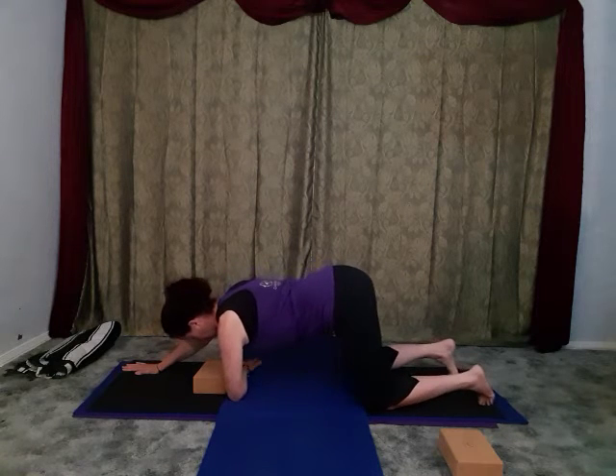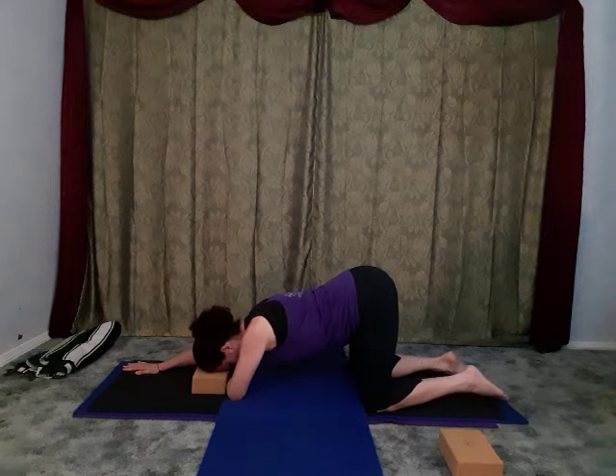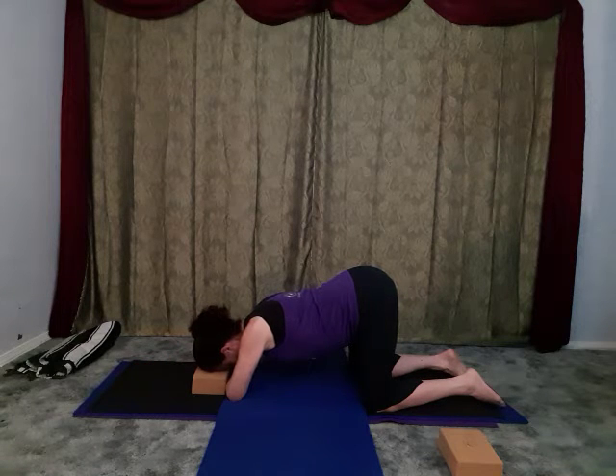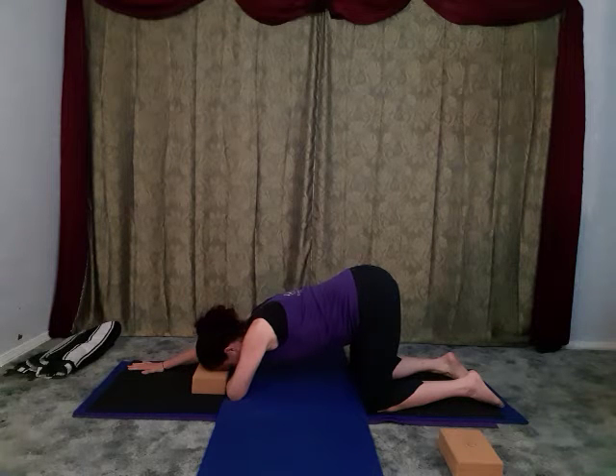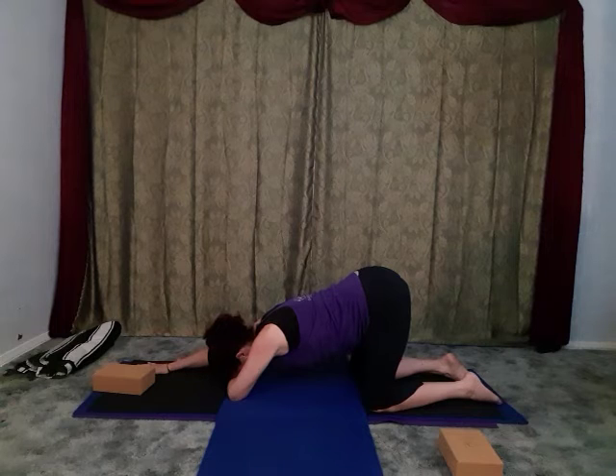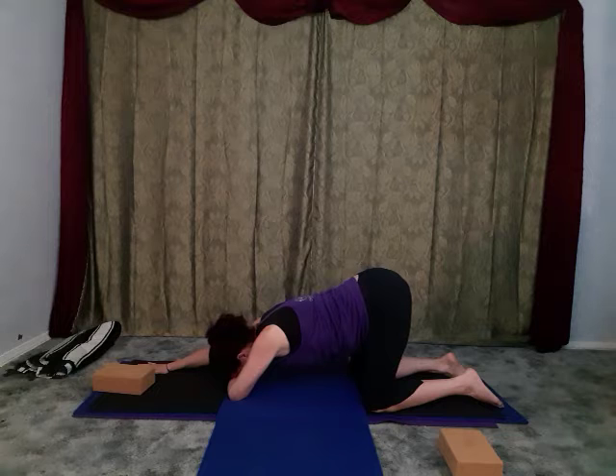Bring yourself back up into table pose. Bring the right hand forward and bring the left elbow right underneath the left shoulder - you might need to walk your knees back a little bit here. Inhale here, and on the exhale draw back so the hips become aligned over the knees, the brow comes to the block, and the right hand is pressing into the floor so the right elbow is lifted off the floor. If you have cervical spine issues or shoulder injury, keep this arm more passive. Otherwise really push into that hand and feel the energy coming up into the shoulder and into the outside edge of the right rib cage.